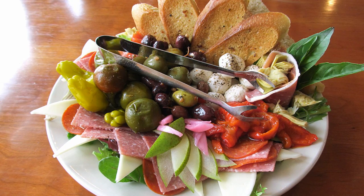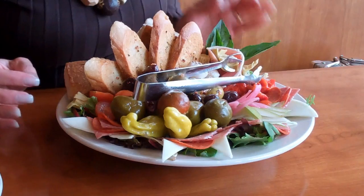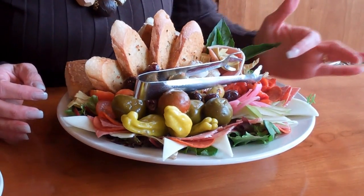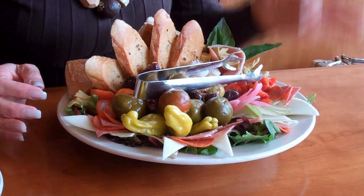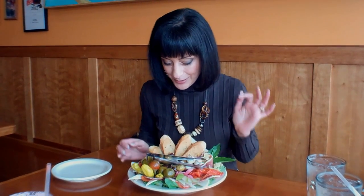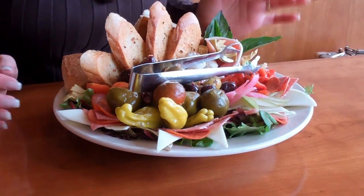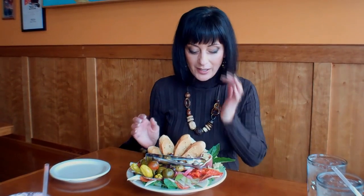I decided to start with an antipasto plate. Antipasto literally means before the meal — something to get your taste buds turned on. But this is amazing, this is like a meal in itself. It is gorgeous. Here we have roasted red peppers and some charcuterie — salami and pepperoni, also some prosciutto di parma, which is parma ham. And some mozzarella, a variety of olives, cherry peppers, pepperoncini, some provolone cheese, artichoke hearts, and bread. This is like a little buffet.